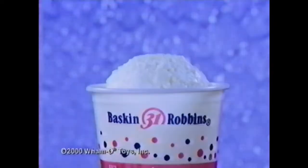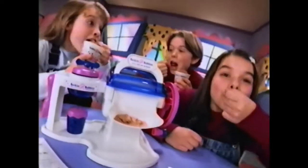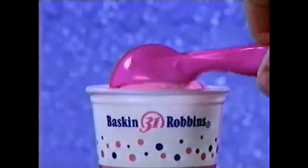With the Baskin-Robbins ice cream maker, you can make ice cream real quick. Pour it, mix it, turn it round. I can see all the ice cream swirling down. Cool!